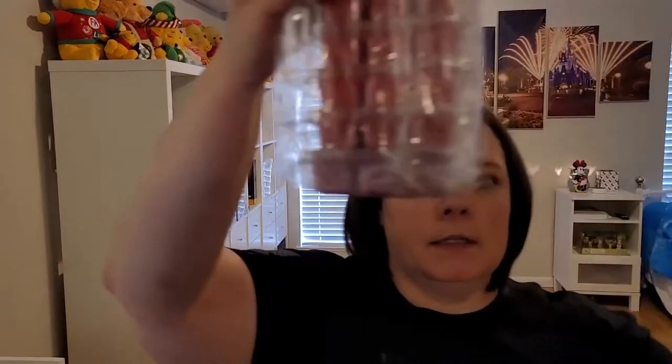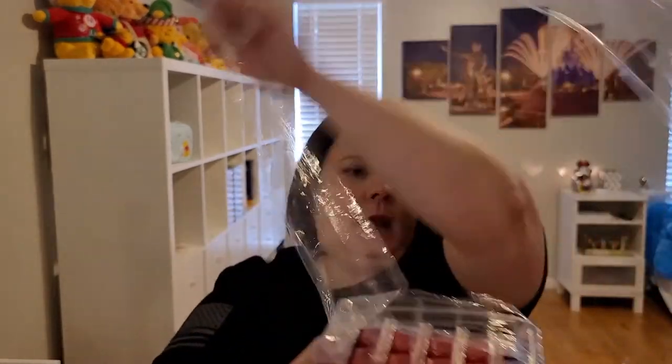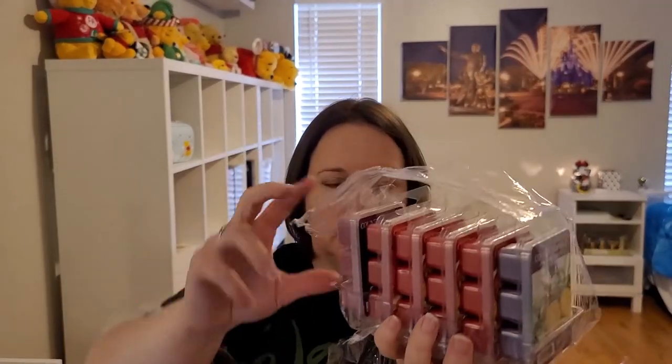Let's unwrap another stack of five. I'm going to try to hold it by the tray they're sitting in this time so they don't fall all over the place. All these are Country Candle.